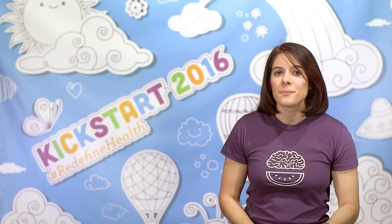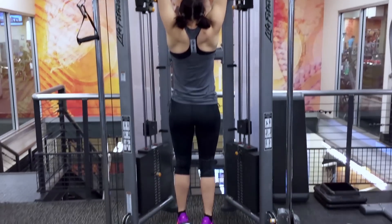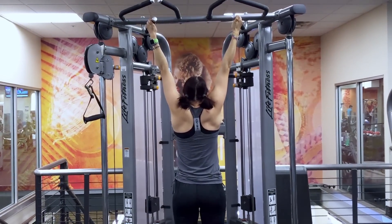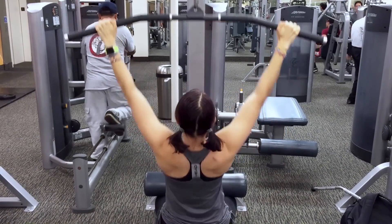You have to practice pull-ups to learn how to do them, but you also need to maintain your overall strength. Make sure you're doing other back exercises each week. I usually do pull-ups first on back day so I hit them when I'm strongest and get them out of the way. Other exercises to include are dead hangs — just hanging from the bar as long as you can — flex hangs, rows with dumbbells, barbells, or cable machines, and lat pull-downs.